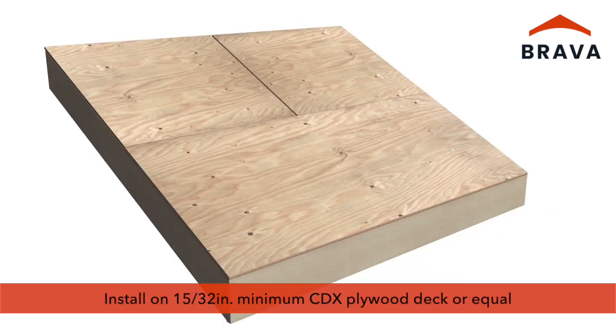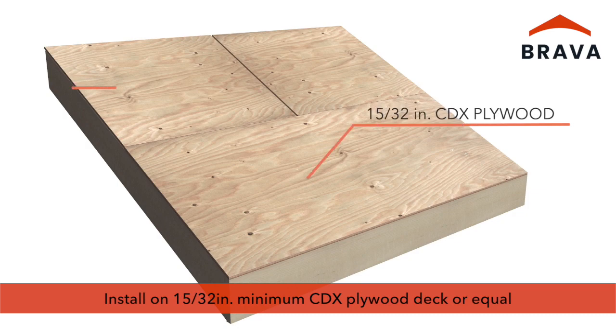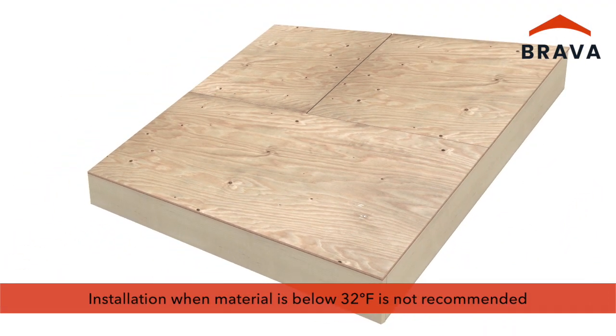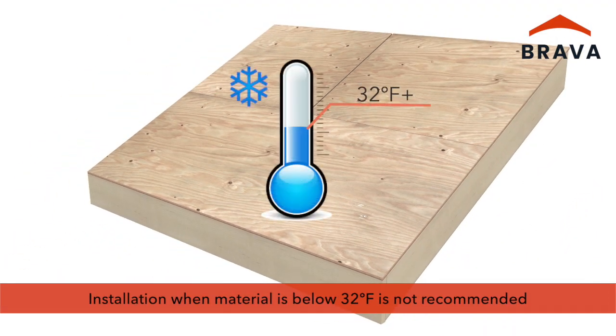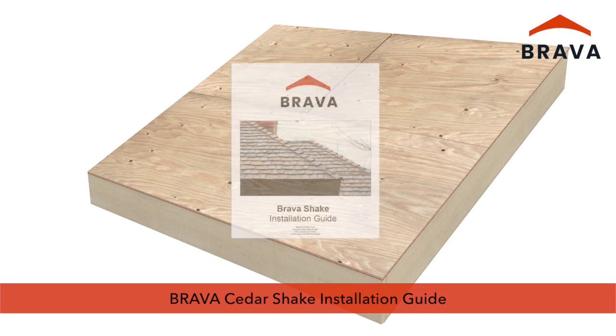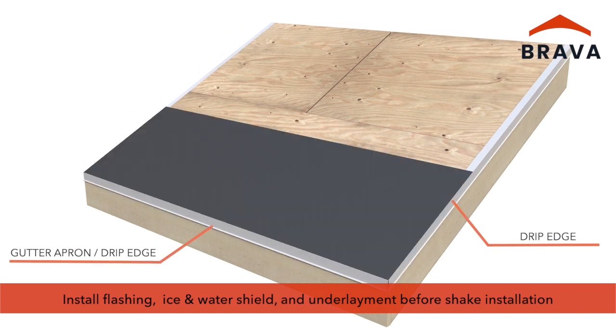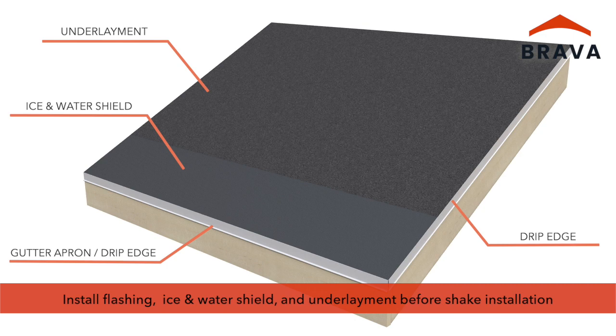Brava Cedar Shakes must be installed to a minimum 15/32-inch CDX plywood deck or equal, on a minimum slope of 3:12. It is recommended that Brava Cedar Shake not be installed when the material is below 32 degrees Fahrenheit. For complete substrate preparation, product handling, and other pre-construction considerations, please consult the printed documentation at bravarooftile.com. All flashing, ice and water shield, and underlayment must be installed before shake installation. Verify compliance with applicable codes and/or industry practices.